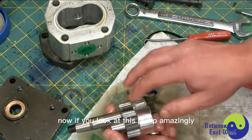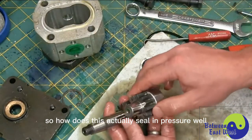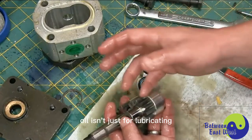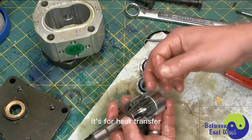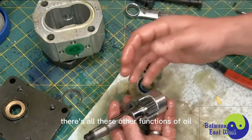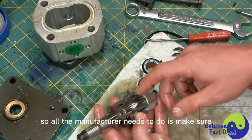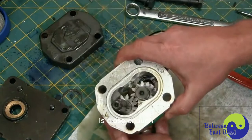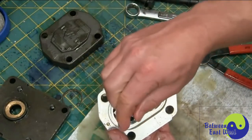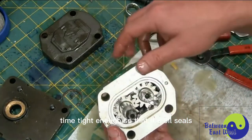If you look at this pump, amazingly, there's no seal on the outside — it's just metal on metal. So how does this actually seal in pressure? The way it does that is because the oil itself seals. Oil isn't just for lubricating; it's for heat transfer, oxidation resistance, and all this other stuff. One of those functions is sealing. Oil seals. So all the manufacturer needs to do is make sure the clearance is close enough so it can turn freely, but at the same time tight enough so that the oil seals.